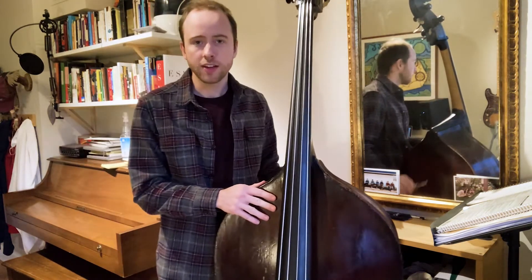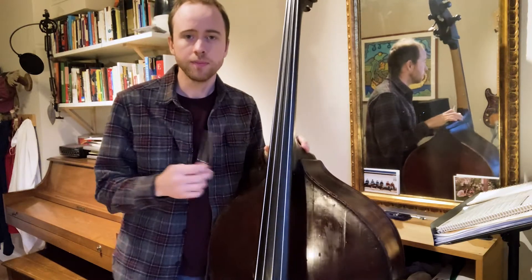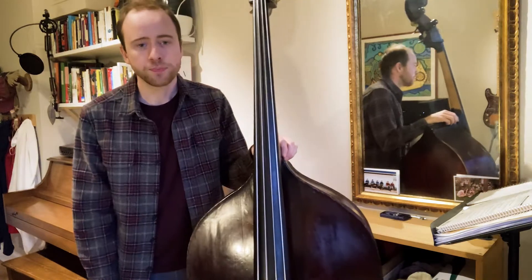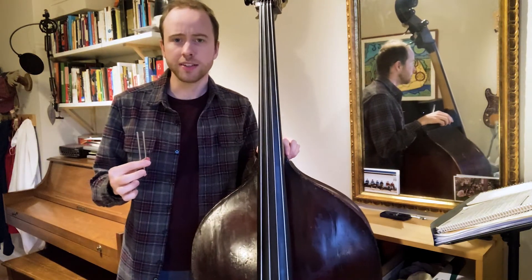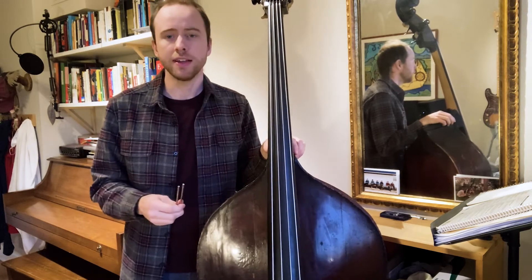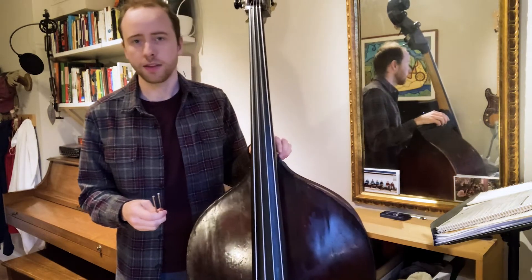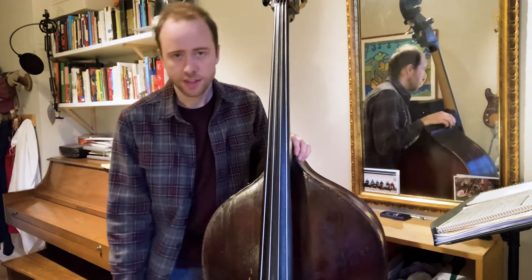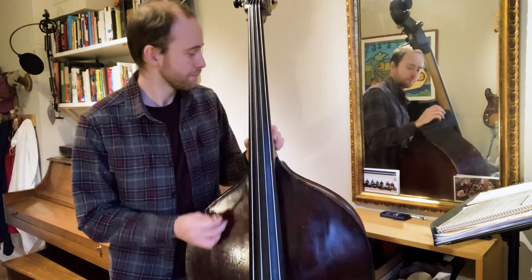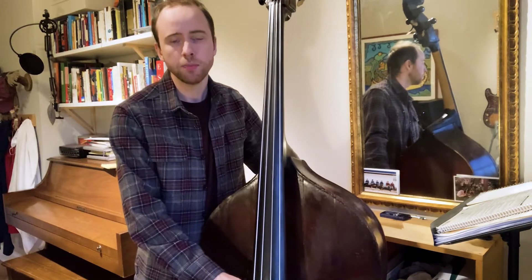The first thing you're going to need — old school, you may have seen one of these — is an A440 tuning fork. I originally got this from my teachers, Ben Wolfe and Ron Carter. They kind of swear by this method, and I couldn't agree more. So you bang it on your knee, put it on the bass, you hear that A, and we just match the open A.